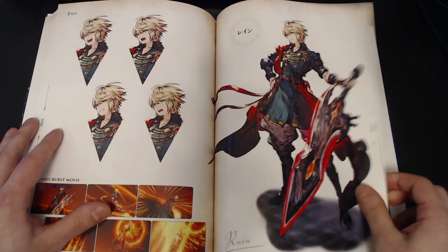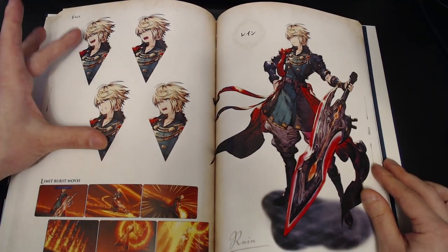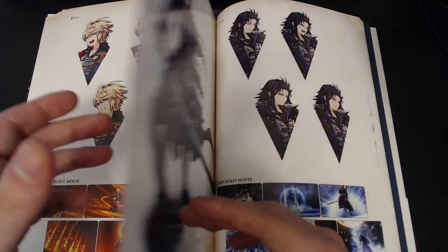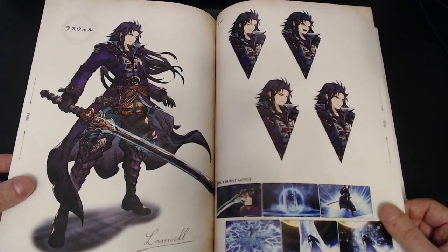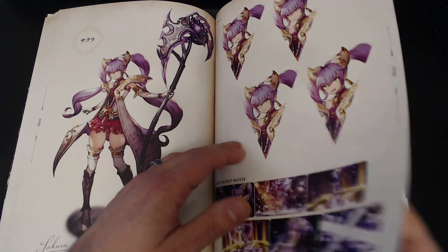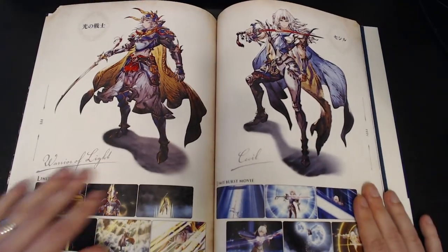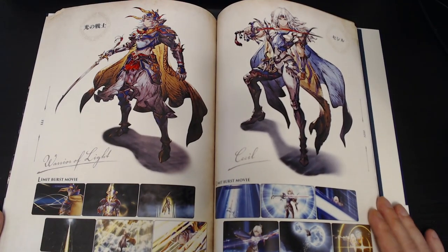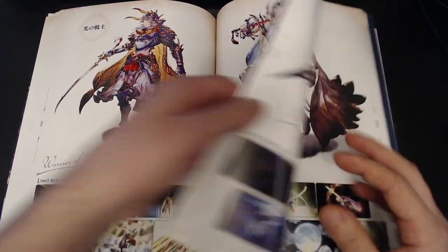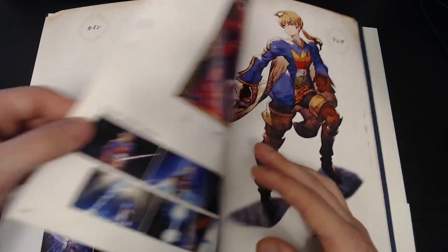I did want to show you guys Rain. They gave Rain two nice big portraits here over two pages — very cool. I guess there's no concept art for these guys since they're from Brave Exvius; that wouldn't be the place to have it, so they get a little more space. But this even has our collab units. We've got a very nice Cecil — so excited about that — and a nice Rosa.